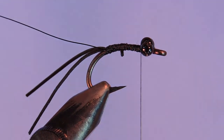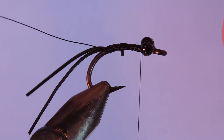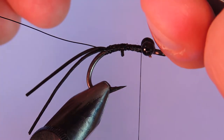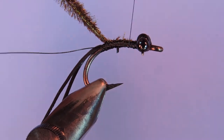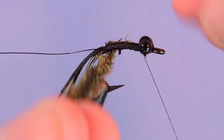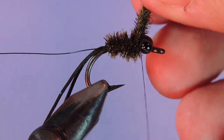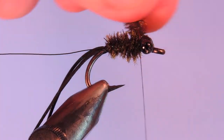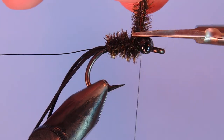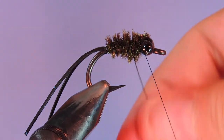Then we're going to take a little bit of peacock curl — about five curls off this eye. I'm going to tie these in by the tips, but I'll just cut the tips off a little bit because they can be a little too fragile. I'm going to wind that up into the back of the eye, tied in by the tips, so that as I wind this forward the profile gets a little thicker towards the front. Tie behind, tie in front, tie behind, tie in front, then trim that off.